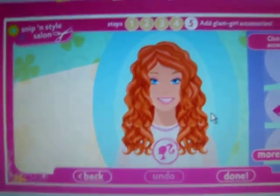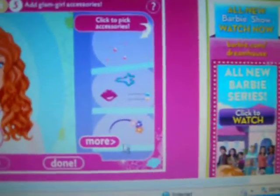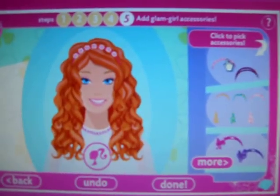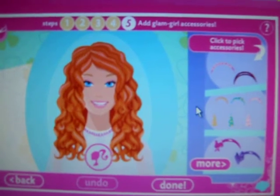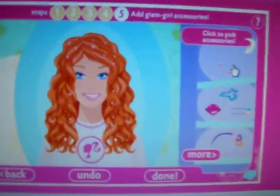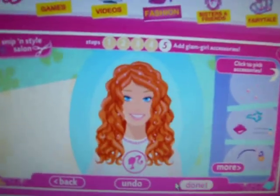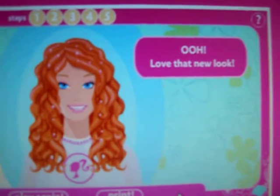No accessories, I'm just going to leave it. No, forget it, I'm going to put an accessory in. No, get rid of that. What is that? Oh, sparkly hair. Perfect, that works. Alright, I'm going to do that. I love that new look.